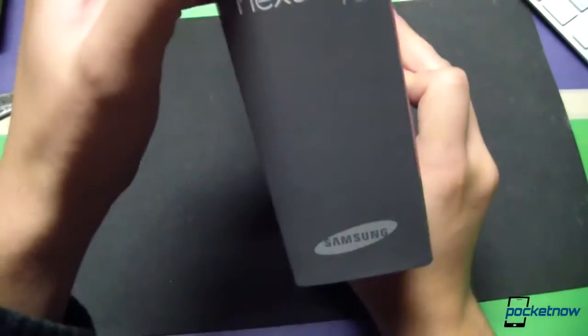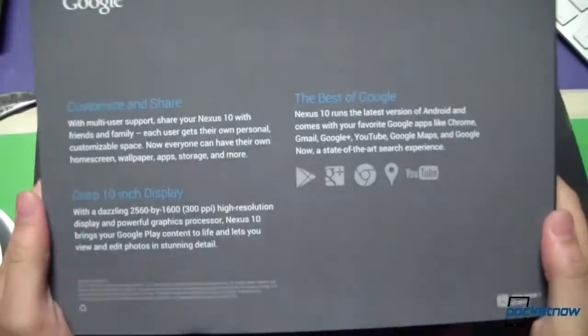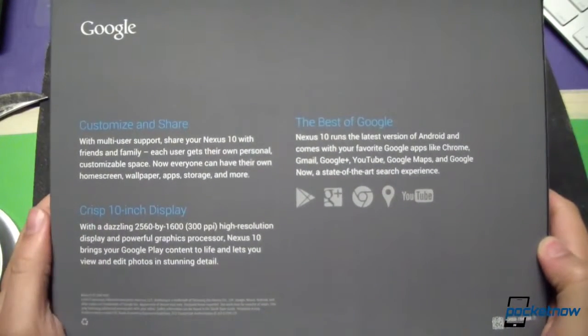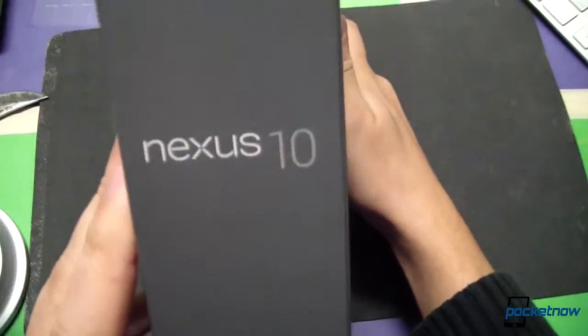Let's take a tour around here. Nexus 10 on the side, Samsung logo down below, some features on the back here — the best of Google indeed. Crisp is one word for the display that I imagine we're about to be impressed by. And the 16 gig Wi-Fi version there.